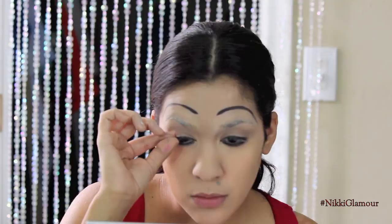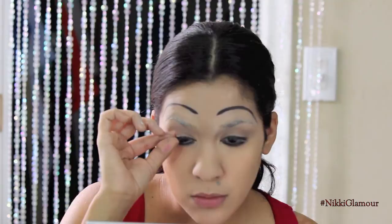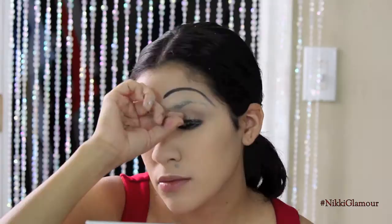Now on to these wonderful eyelashes. I actually found these at the Dollar Tree, which was pretty awesome, and they just seem super Betty Boop-ish to me, so I'm just going to pop those on. Then I'm going to go right back in with my liner just to make sure that the band isn't showing.